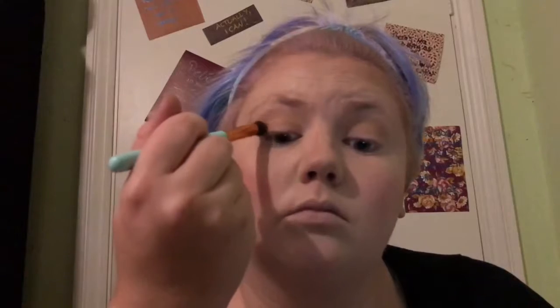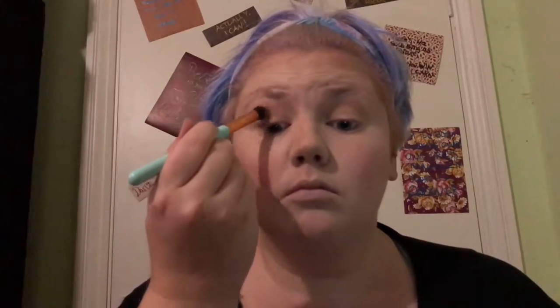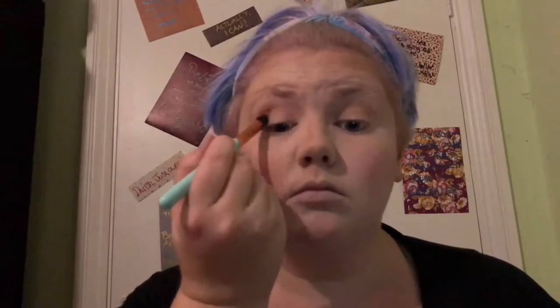So now I'm going to go in with a slightly darker shade on a more compact brush. I love this brush because it's really, really good for getting into that crease. I like to use this brush to blend out the crease with the darker shades — it does really weird things to my eyes.